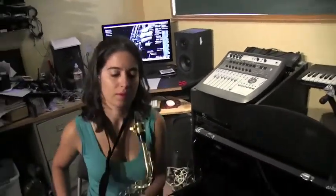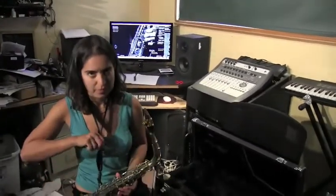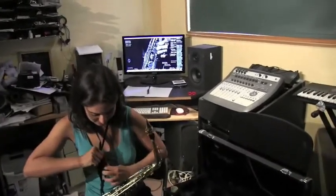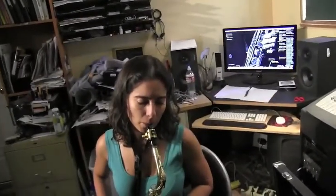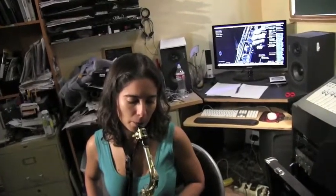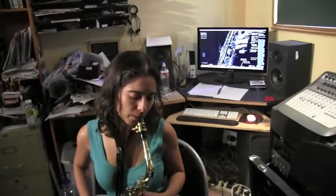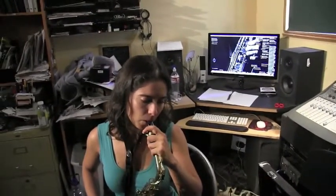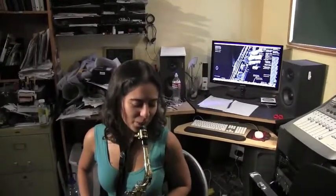Notice that her head is down a little — I want you to pull that up so your head is straight. Also notice her head is bending to the left, so what we want to do is turn the mouthpiece so you can have your head straight. That would be turning it clockwise. Because you want your head straight — you don't want to be bending at all.